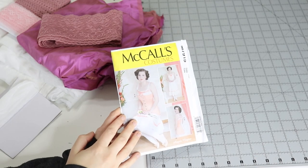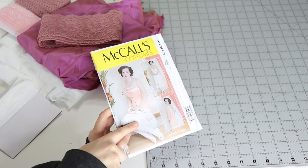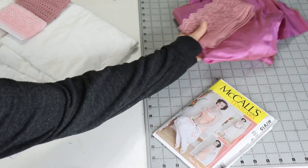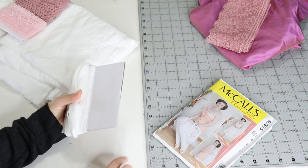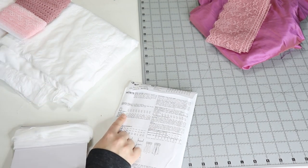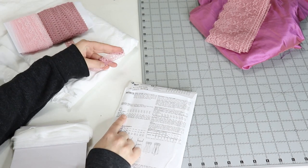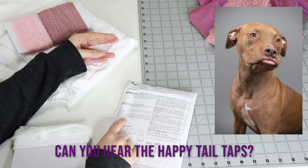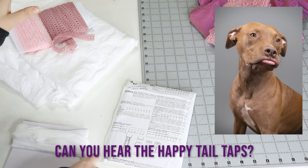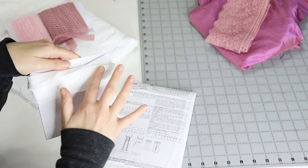This is the pattern we're going to be using today. I'm going to be making this chemise here. In another video you'll see me make the corset. The pattern says on the back you need nine yards of three-quarter-inch lace — this lovely lace right here, which I got on Etsy — and four and a quarter yards of ribbon.